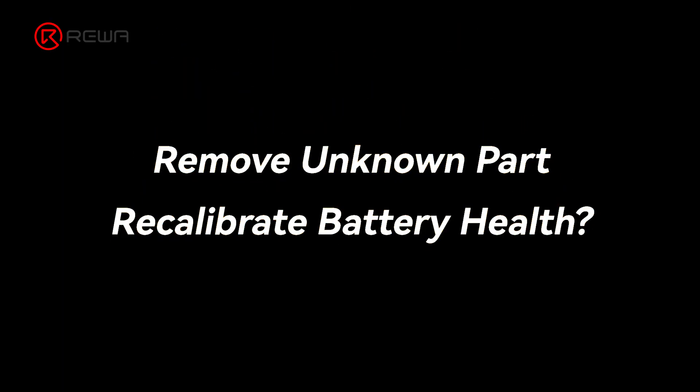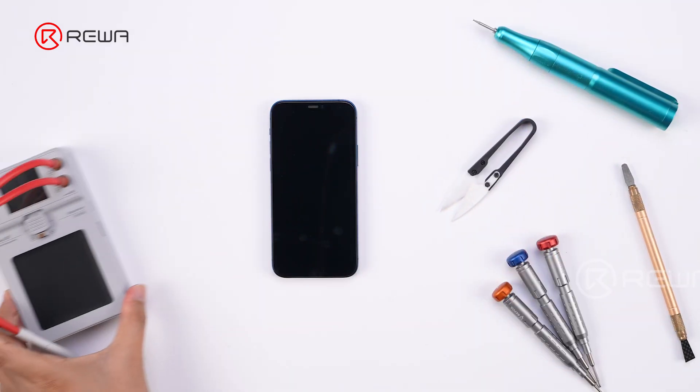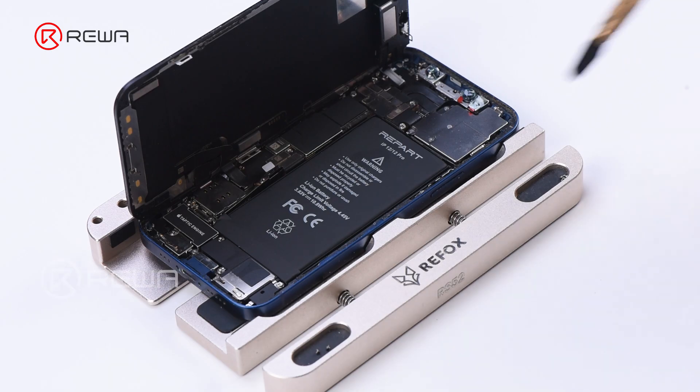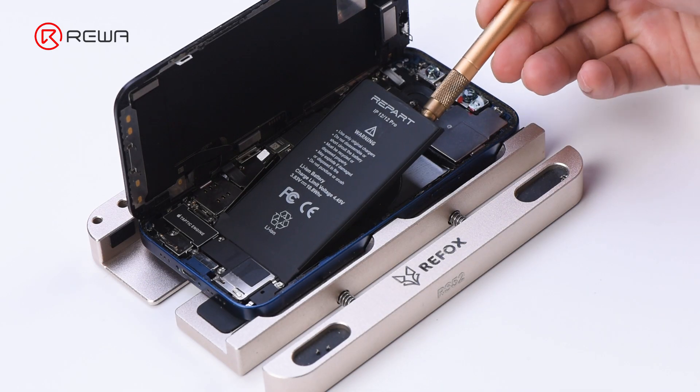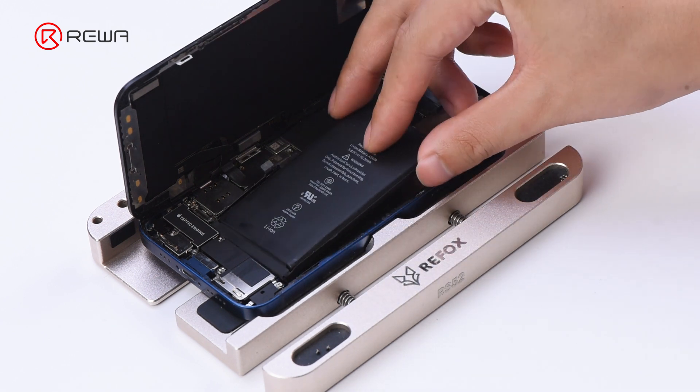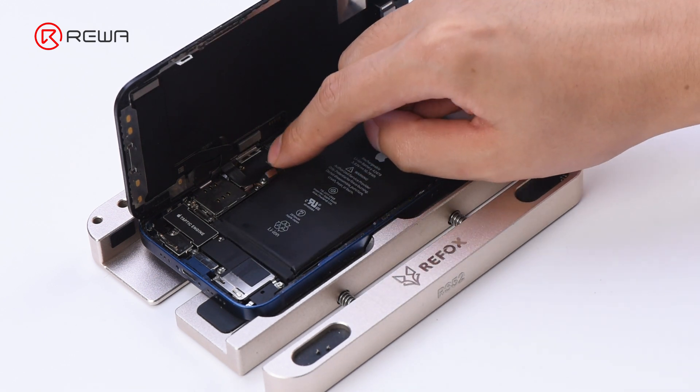Is there any method to remove the unknown part message and recalibrate the battery health on iOS 18? We'll try the old method — BMS Board Transfer — to see if it works. Install the native battery back and run Repair Assistant.